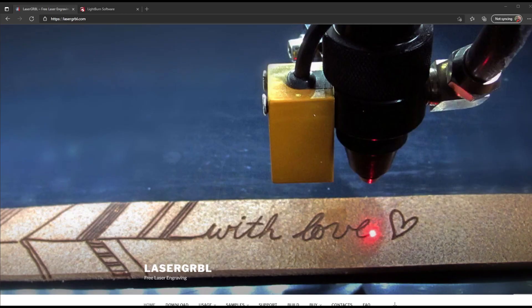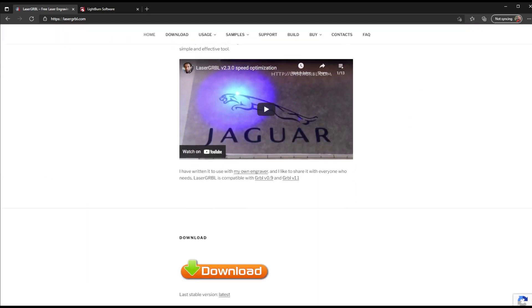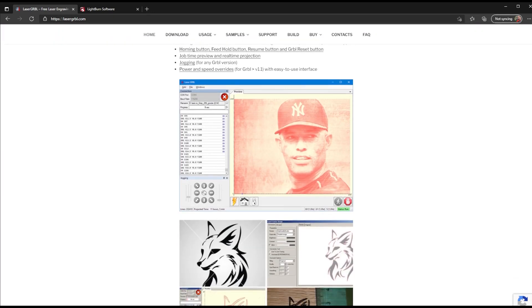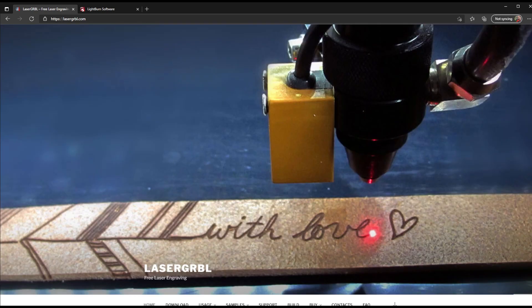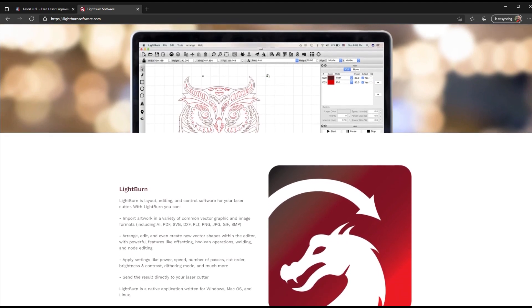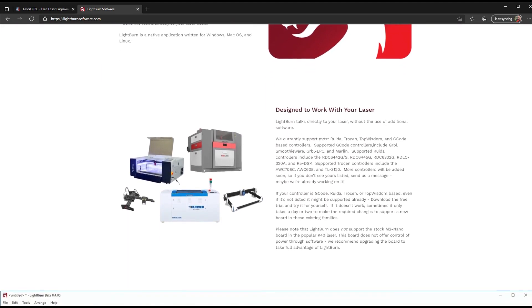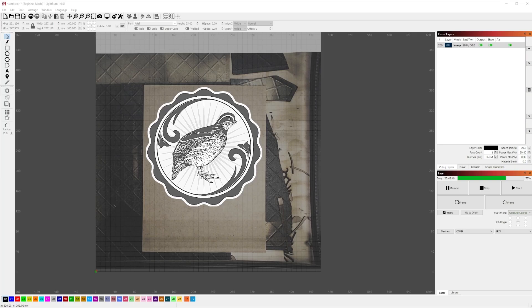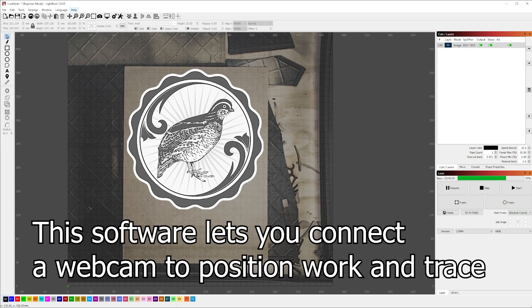Now that we've gone over the features, the first thing you're going to want to do after you've built the machine is plug in a USB cable — whether it be Linux, Mac, or Windows — and download some software. On the SD card it came with, there was LaserGRBL, which is open source. It will work and it will do the job; however, I can't recommend LaserGRBL after I have used Lightburn.